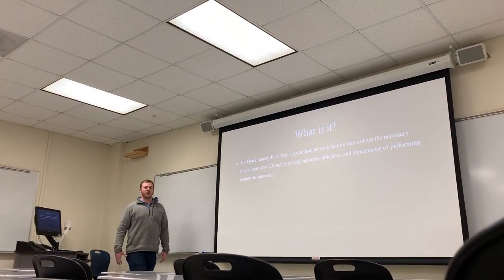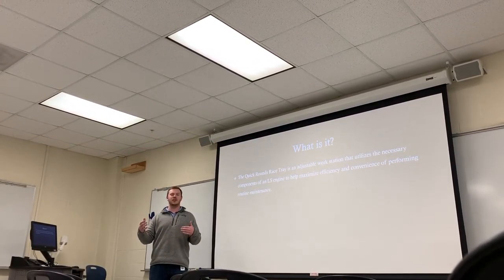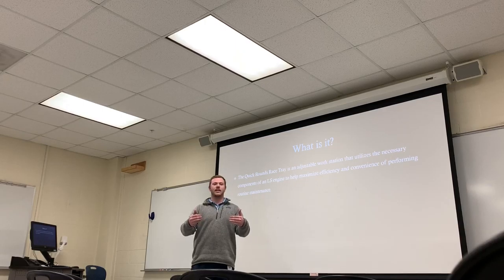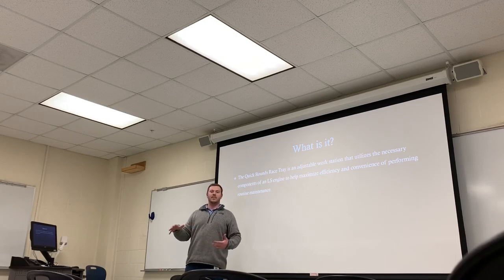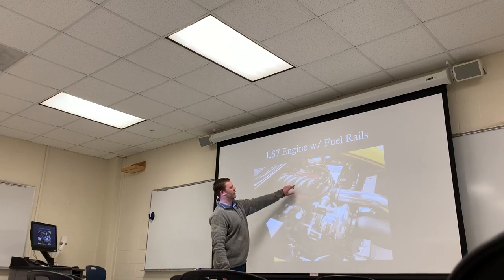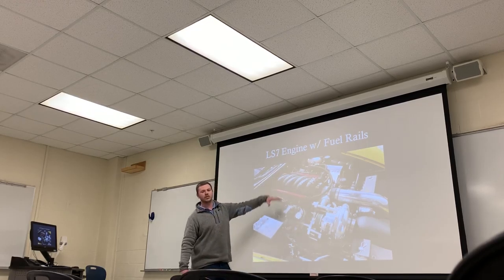The Quick Rounds Race Tray is an adjustable tray used to fit on top of LS engines. The LS engine is a V8 conventional small block Chevrolet that utilizes fuel rails along either side of the intake to feed fuel into the motor. The goal of this tray is to be used with any type of LS engine, and it's adjustable to fit on any of these fuel rails.